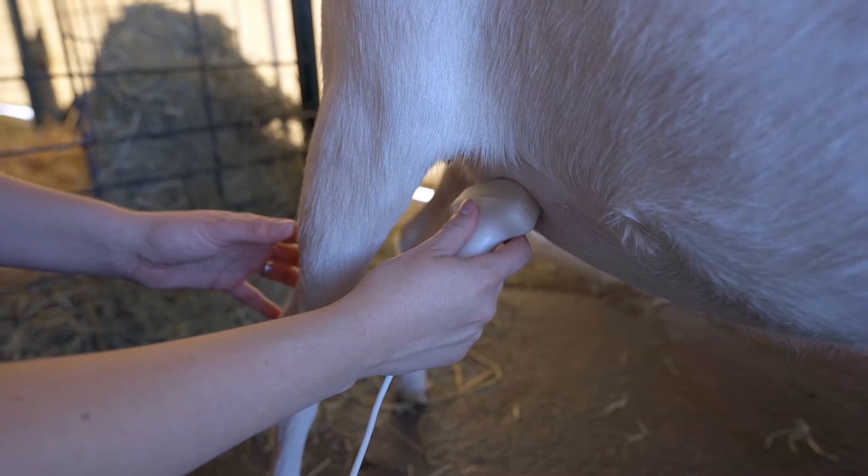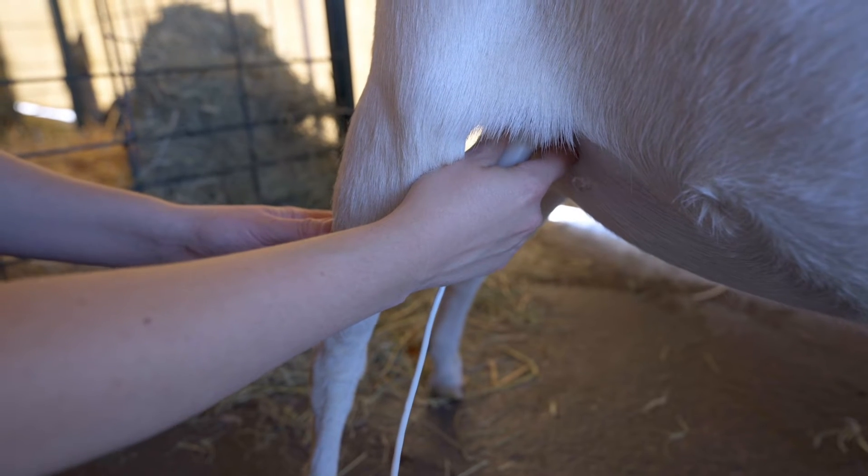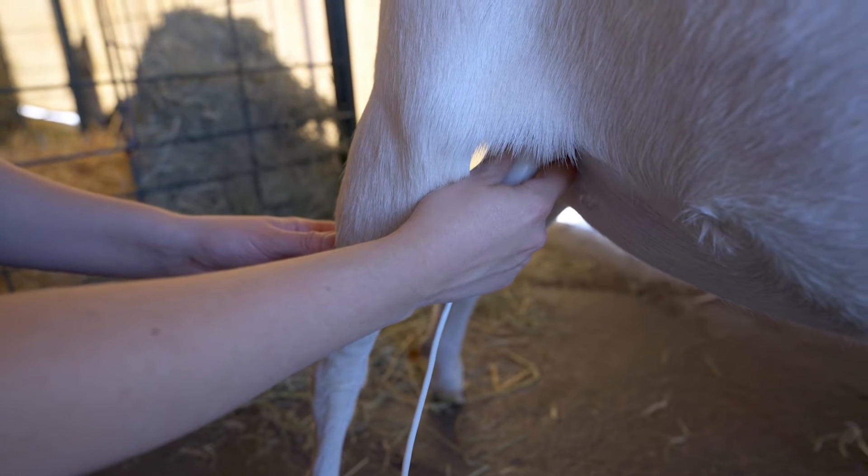The best side to start with is on the right hand side of the doe, putting the probe up under her back leg. I'm putting the probe up underneath the back leg because she is a young doe and she hasn't had a pregnancy before.